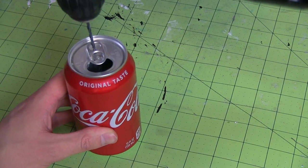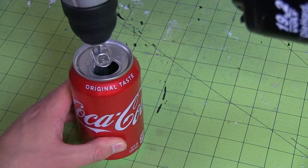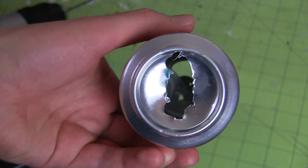It's the same but different. So first I got a couple of empty coke cans. I rinsed them out and drilled a small hole in the top and a much larger one in the bottom. I used pliers to widen the bottom hole.